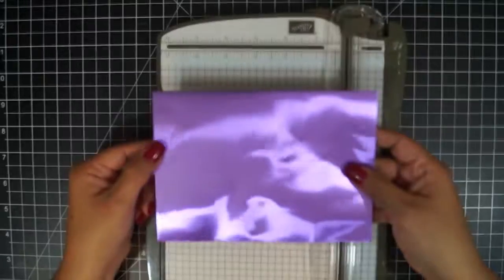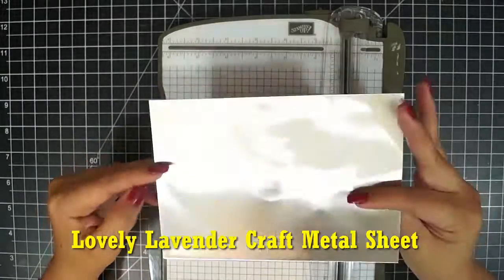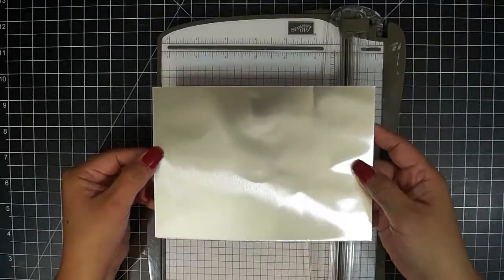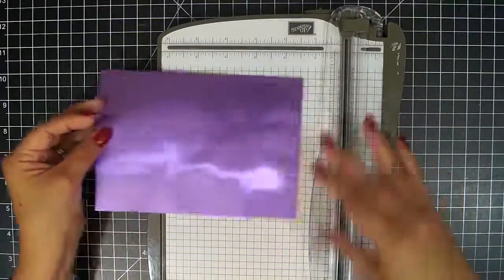All our craft metal sheets come with one color on the side — this is lovely lavender — and on the other side is aluminum. So if you ever want to use aluminum, you could just use the back side of your colored metal sheet.